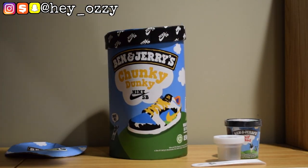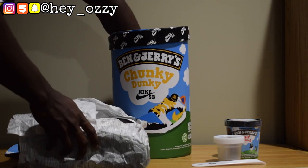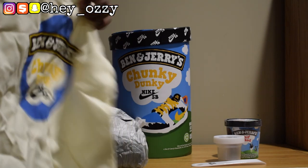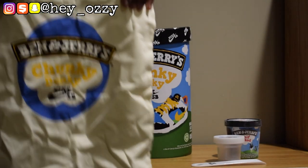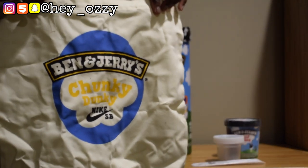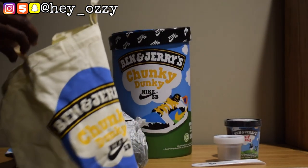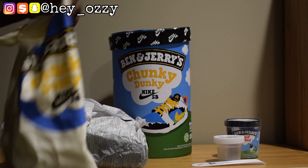These are the shoes themselves. One other additional thing the shoes came with is this Ben & Jerry's Nike SB tote bag. I really like that — definitely going to get a lot of use out of it. It's great for grocery shopping if you don't want to use a throwaway bag.